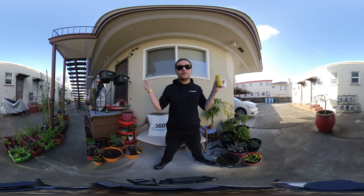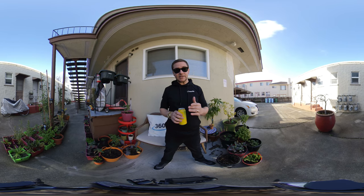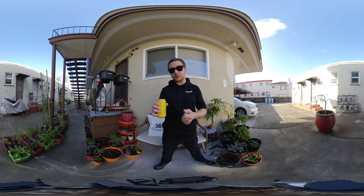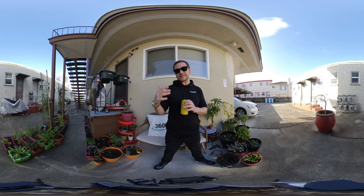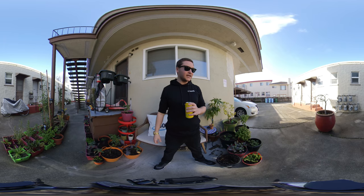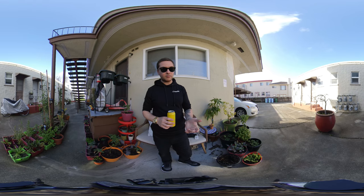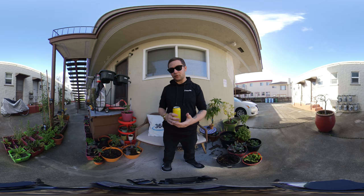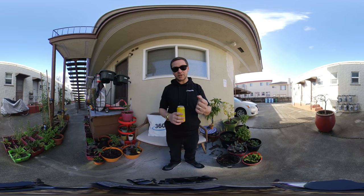It doesn't feel like a cut-off 360 — it feels like you're in a whole world. I think the bigger factor beyond headsets is if there's a way to take this VR180 format and make it more accessible to people who have 3D TVs, or a 3D laptop, or a 3D iPhone in the future. Right now the VR180 format kind of works with 3D TVs, but you really have to stand on one foot and pull out a clump of hair to make it work. I'm trying to work with Adobe and a couple of other companies to streamline this and make it more accessible, because I think this is definitely the format that's going to pick up more than 360.